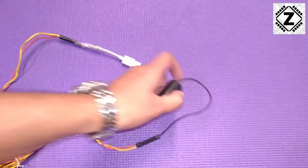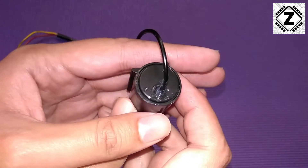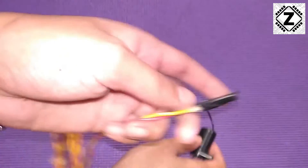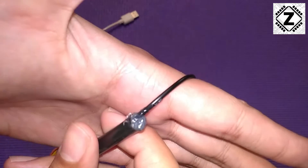Here is what I was able to achieve. I dabbed a bit of sealant where the wire enters the motor itself, and also on the soldered joint. Hopefully this joint is going to be waterproof now.